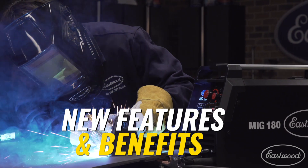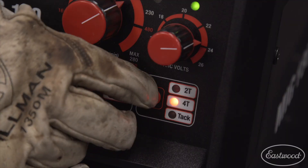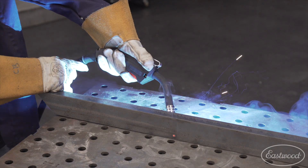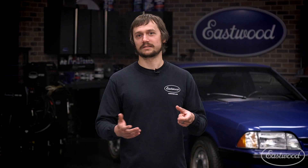The second reason we updated the MiG-180 is new features and benefits. We've added three welding modes to this new welder: 2T, 4T, and TAC mode. 2T is going to be like your traditional MiG welder — you pull the trigger, you start welding, keep on welding. You release the trigger, it stops the weld.